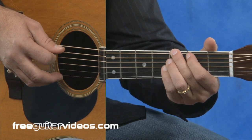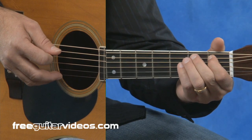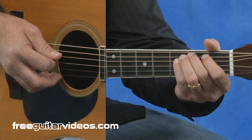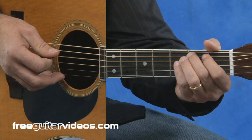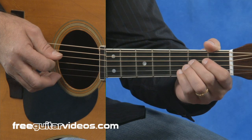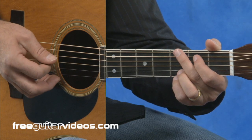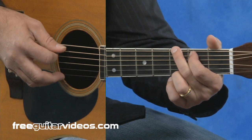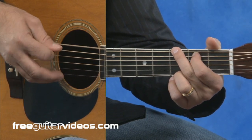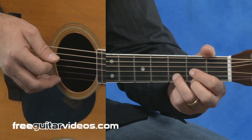Then on the fifth string, we're going to do a hammer from the fifth string open to the first fret. Then a down stroke on the second fret, an up stroke on the fourth string open. Down stroke on the second fret, up stroke on the fourth string. The third string open. And then a chord. Hammer on the fifth string as in the previous exercise. Finish out the chord. Here's the whole thing, starting at the D major chord again.